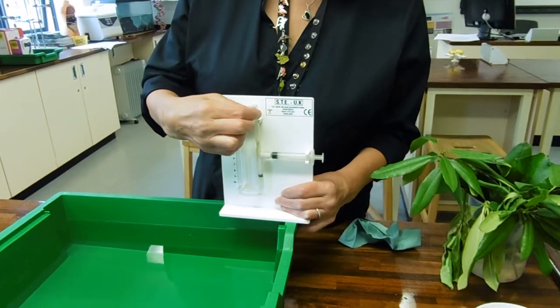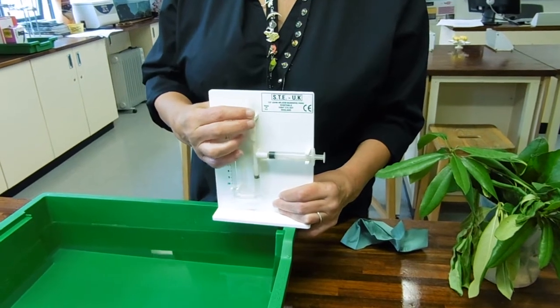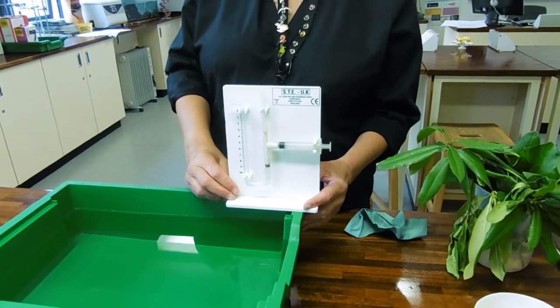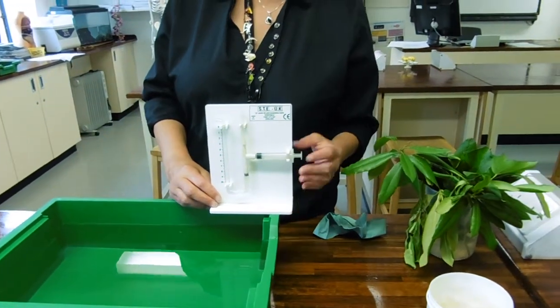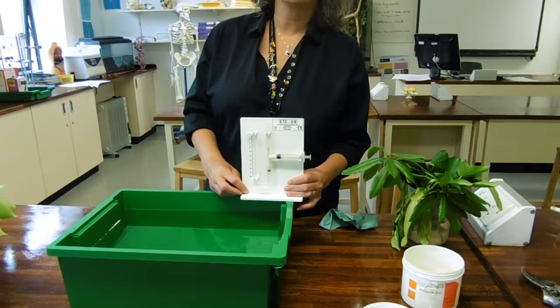And they've got an area where you would attach the plant. So, things you need to know about the photometer: what it's used for is to measure water uptake. What you're assuming is that all the water that's taken up by the plant is actually leaving through the stomata.